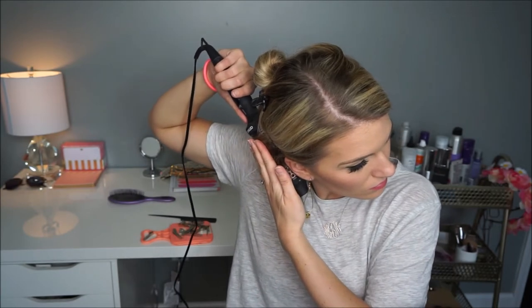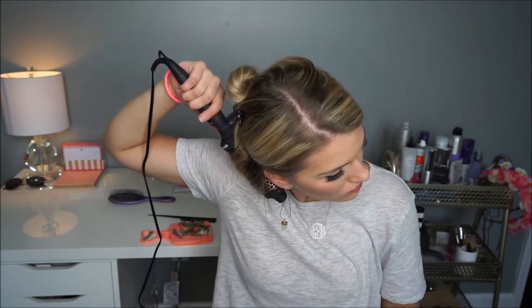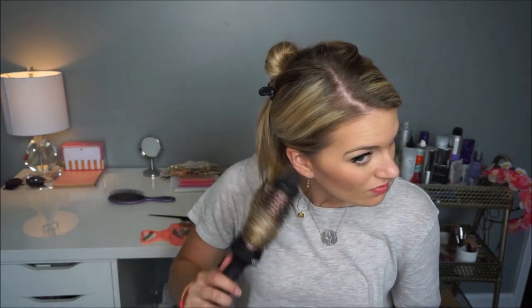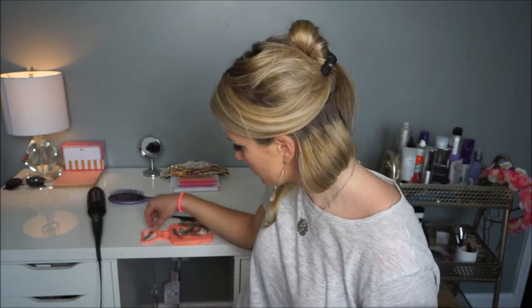You pretty much just do this throughout your whole head, doing small sections, wrapping them up, and letting them sit until you can feel that it's hot — but be careful not to touch the brush too closely because I've definitely burned myself doing that.